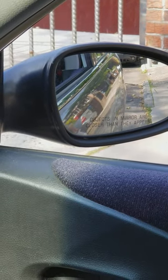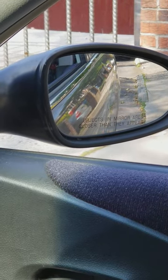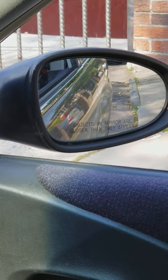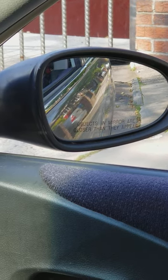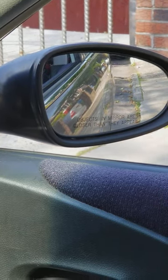Ideally, what I like is where I can barely see the back window or none of the back window, and where I'm seeing half of my car and half of the road. I believe that gives the best perspective as far as how close you're actually getting to the curb.